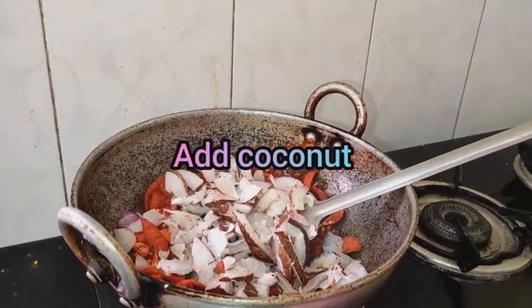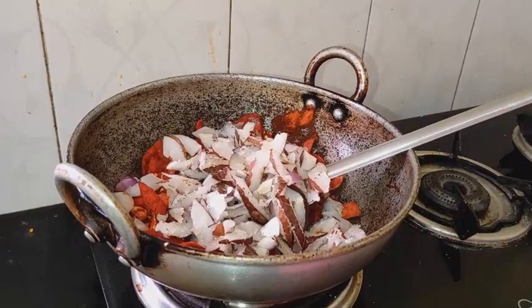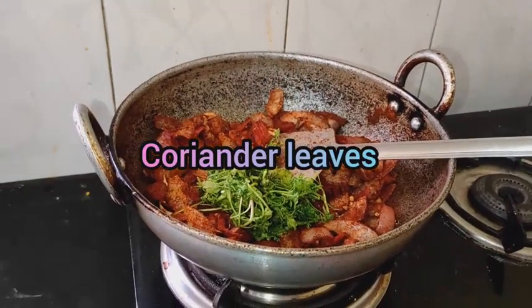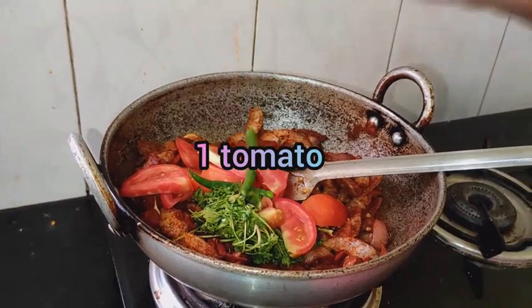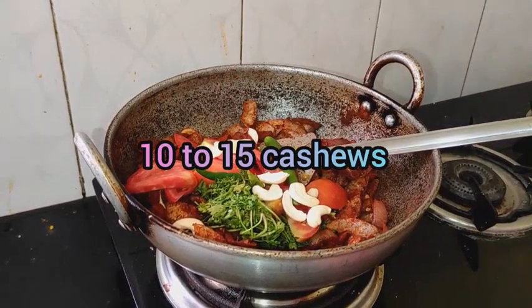Let's add half a coconut. Next, add 1 handful of kutambari soup. Add 1 tomato, 3 chilies, and 10 to 15 cashews.